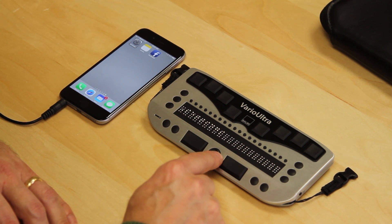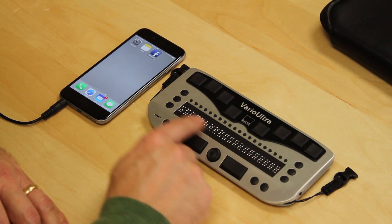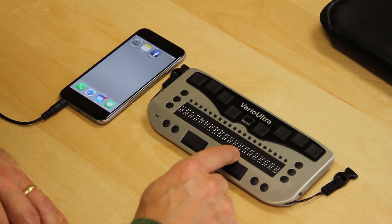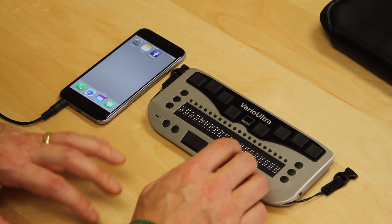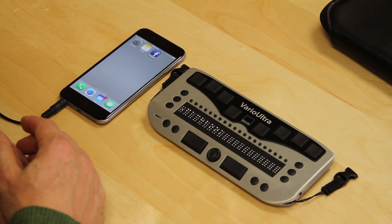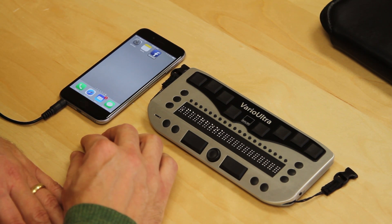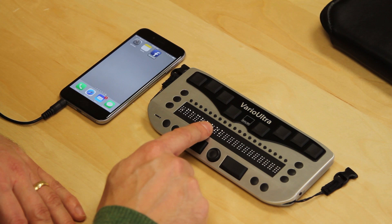If I use the NaviStick to the right, it says notes, then double tap to open. If I go right again, it says Facebook. Every message we hear through VoiceOver, such as double tap to open, is also displayed on the Braille display of the Vario Ultra. At this point, I could be typing on the Vario Ultra and making text come up on the phone, or using the Vario Ultra to read books, emails, or other information on the phone. Everything spoken by VoiceOver will be displayed in Braille.